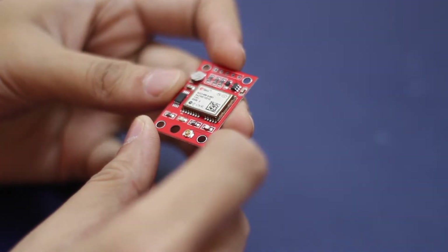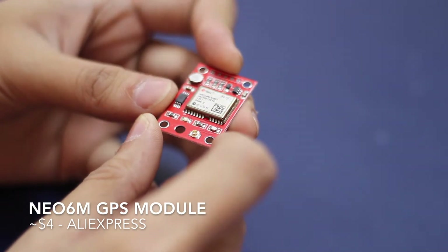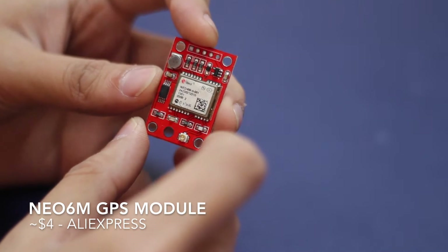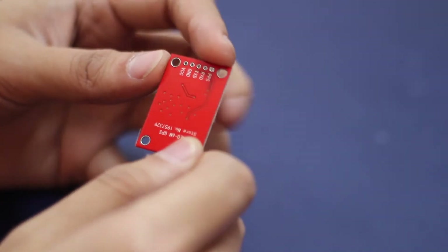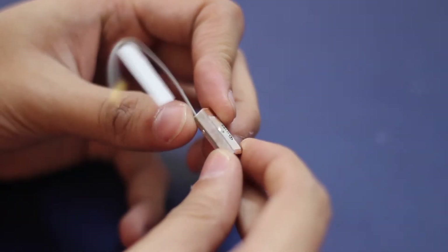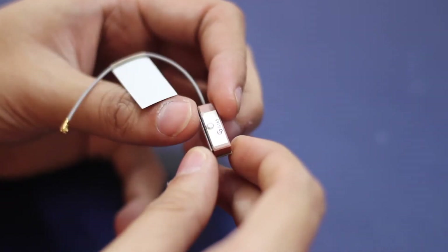This is something I have never played with before — this is a GPS module, the Neo-6M. This is a really cheap GPS module and the way you interface with it is simply using RX/TX pins. As you can see, the number of output pins are also very straightforward and simple. It also comes with an antenna along with it, and I am looking forward to trying it out.